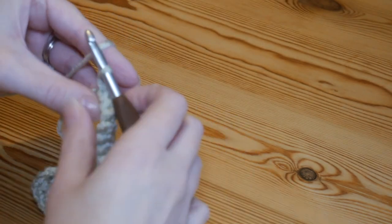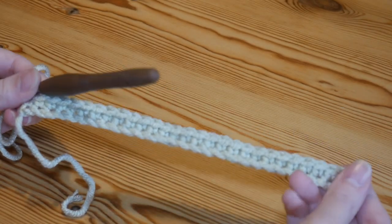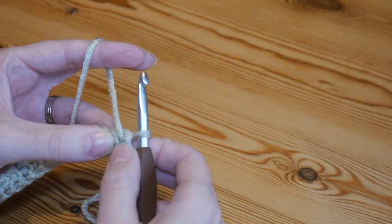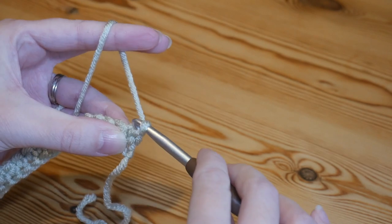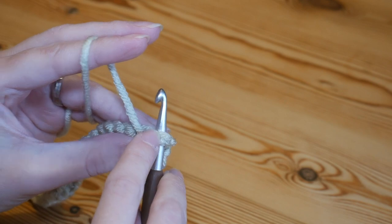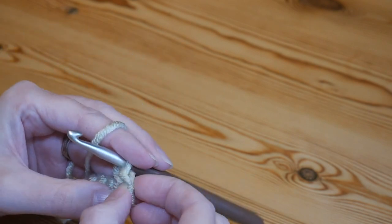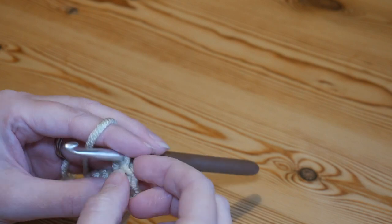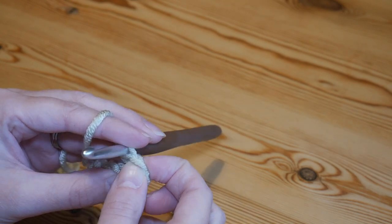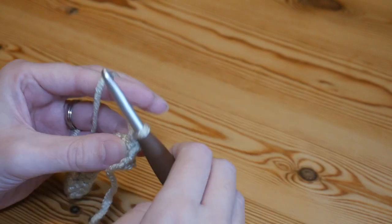Work your very final double crochet into that last chain just before your slip knot — that is how it should look. Don't worry if it curls up slightly; it will flatten out after the next row. Turn your work and insert your hook into the very first stitch where your working end is coming up from. To keep your edges nice and straight, I suggest popping in a stitch marker right at this moment so you'll know where your final stitch needs to go.